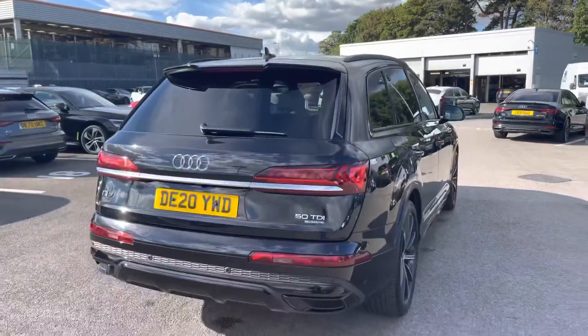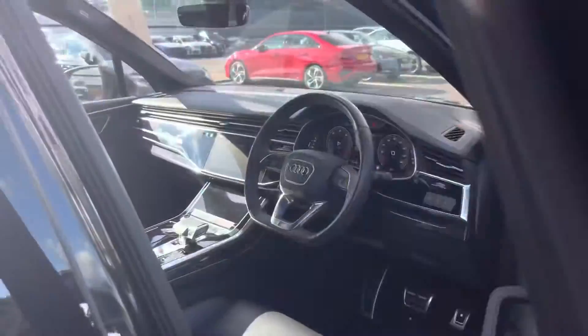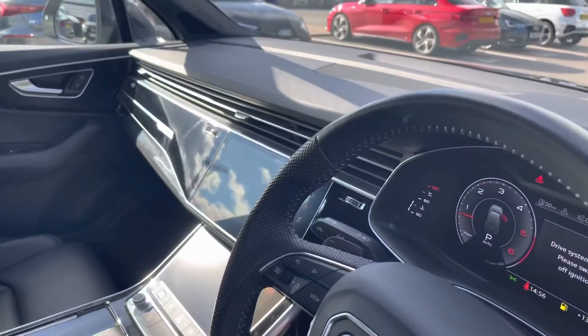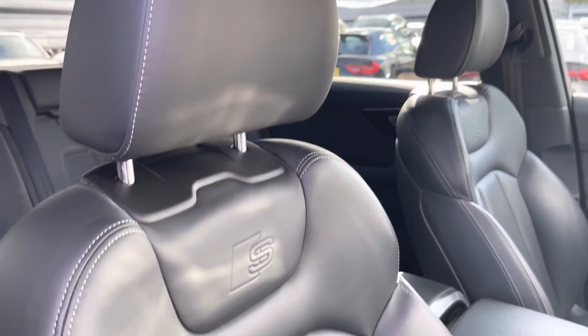I will now walk to the front of the car to show you what we have on offer for the driver and passenger. Straight away we have our leather multi-function steering wheel, with beautiful inlays continuing throughout the dashboard. And as we move around, we have the S embossed sport seats, which really give that extra hold on those tighter turns and bends.